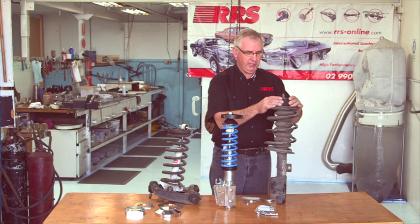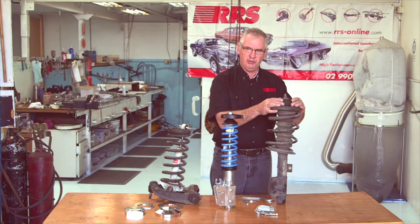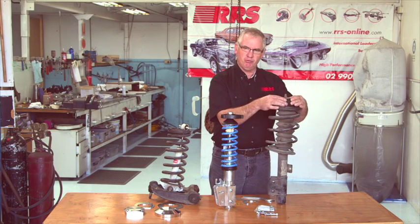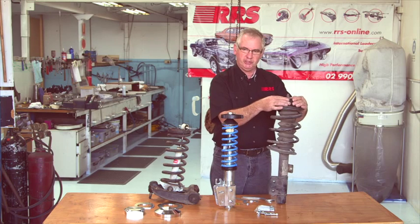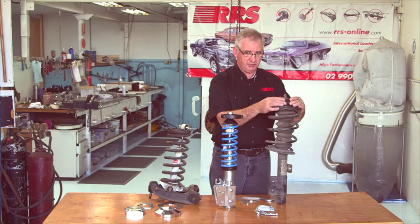On the top of these OEM items they have two important features that should be included in any kind of strut assembly. A method of articulation, which in the OEM Commodore or Pontiac GTO is by a big rubber mounting block. This is also a point of deflection and an area of inaccuracy for a performance application.